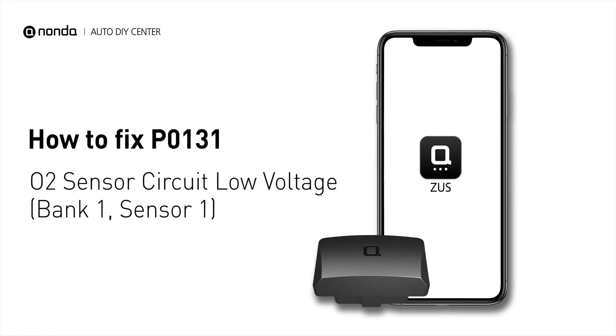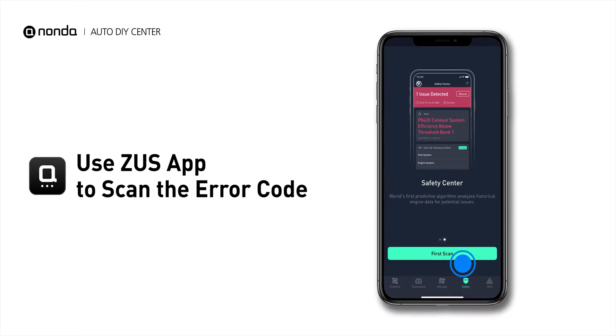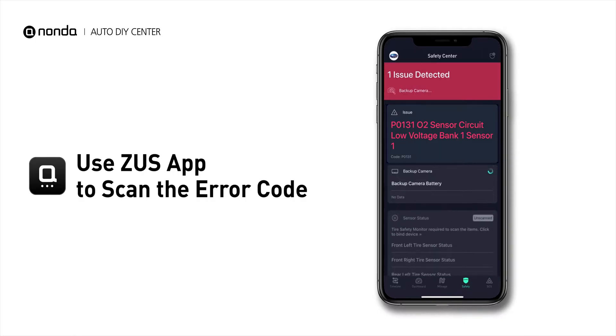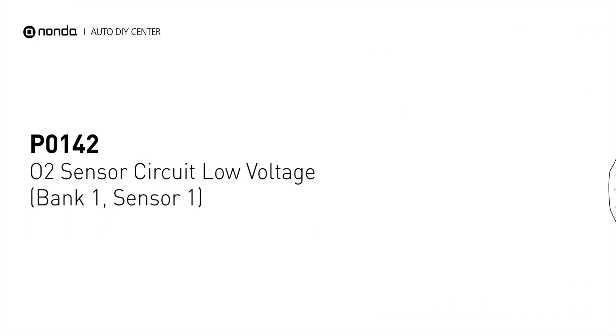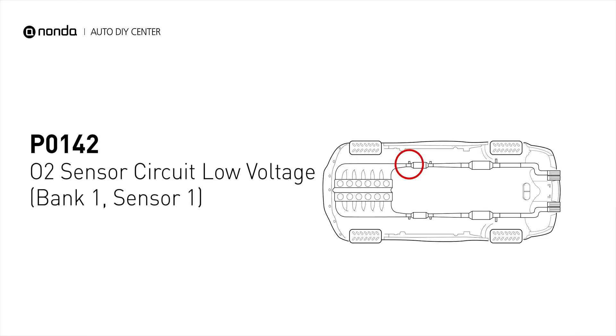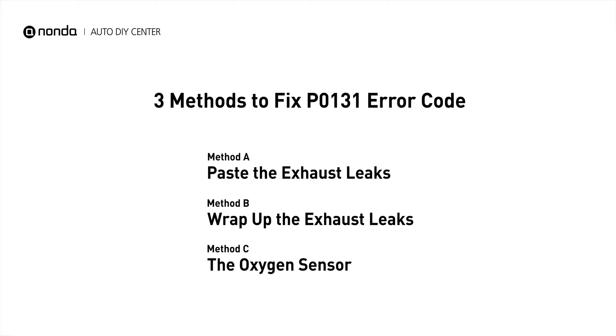If you are getting a P0131 error code, this video is going to show you three practical solutions to fix the error code at home. Use the Zeus app to scan your vehicle and see the error code P0131. It indicates that there is a fault in the oxygen sensor located in the bank 1 sensor 1 location of the vehicle. Here are three simple DIY methods you can try to solve this problem.